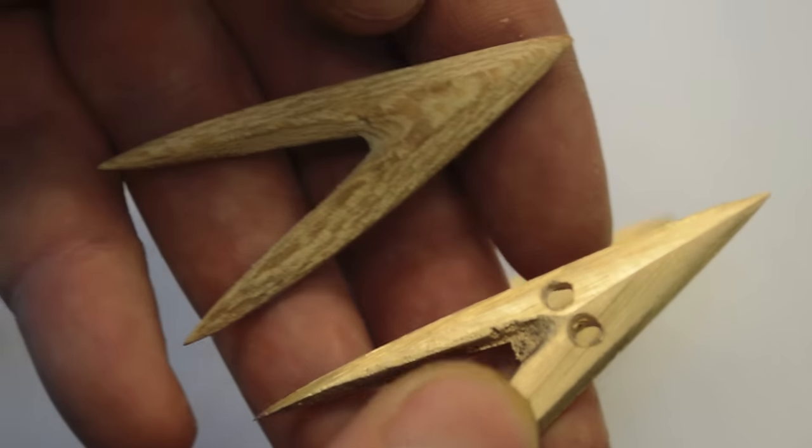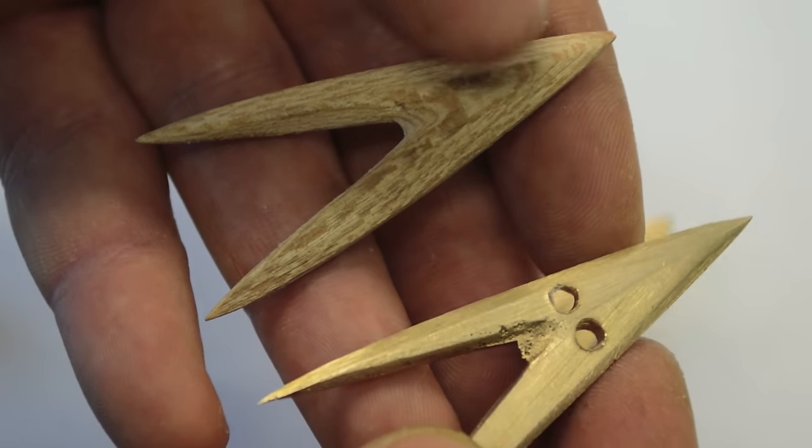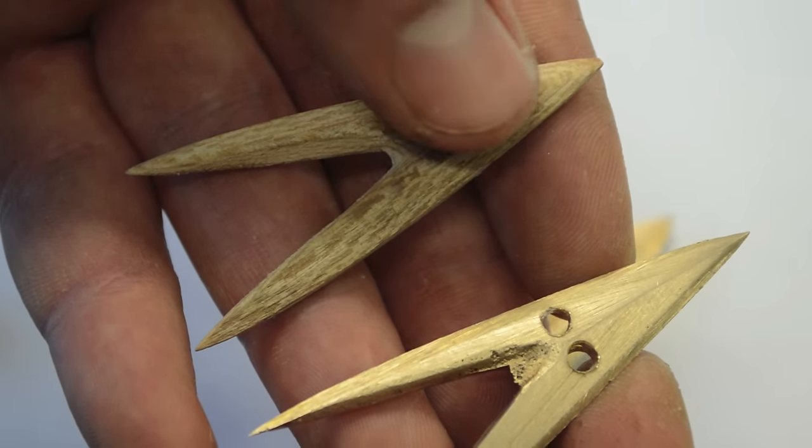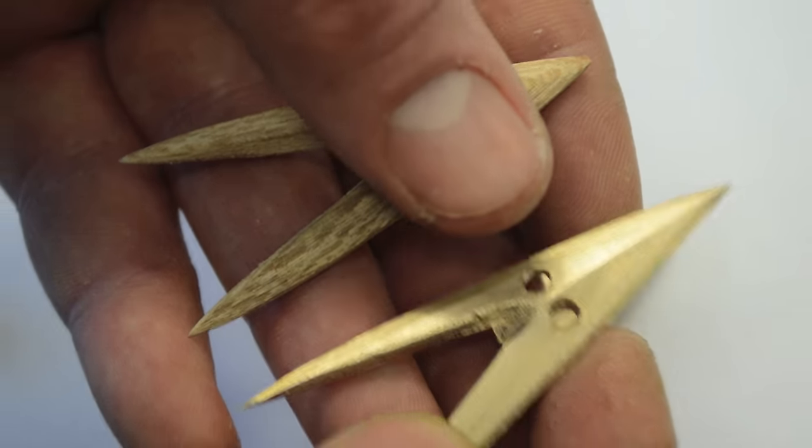The basic process is to carve a wooden blank — here's the wooden blank I used to make this arrowhead — make a mold in the Delft sand, then take out the wooden blank, and in that cavity we pour in bronze.